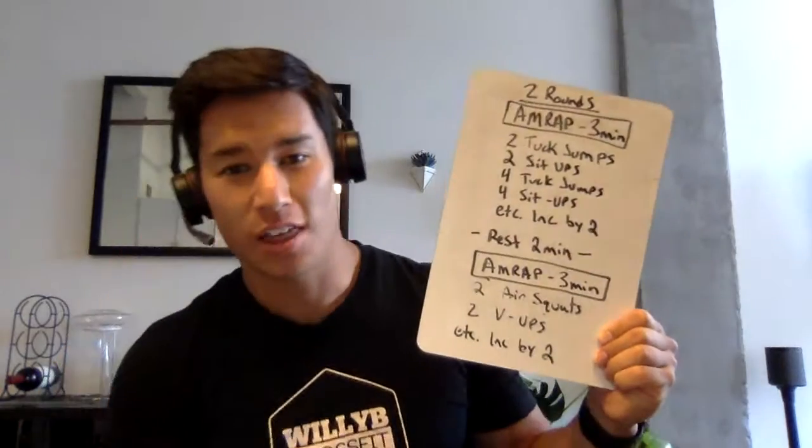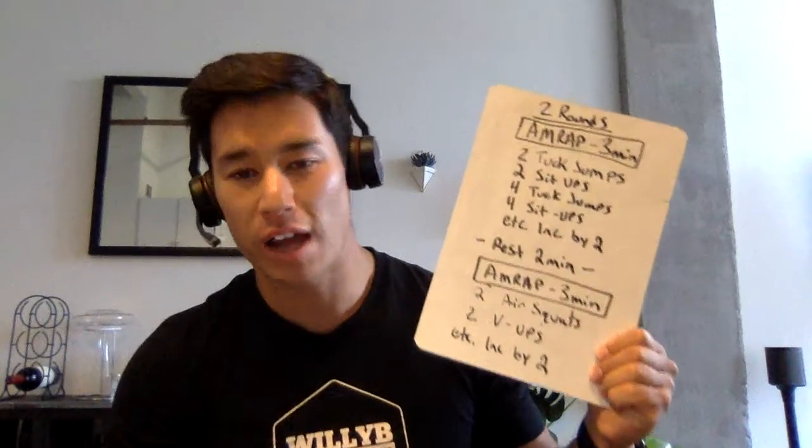Good morning, FitFams. Today, Thursday, we got two rounds for total reps, all right?